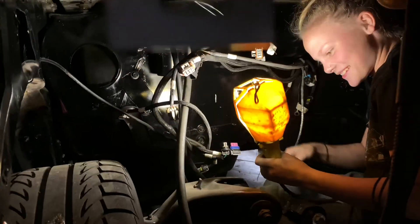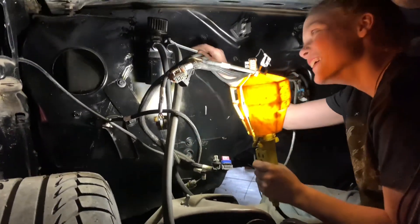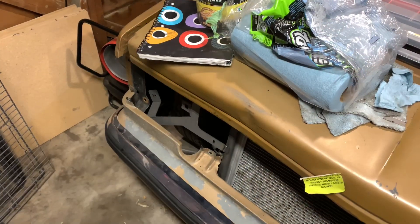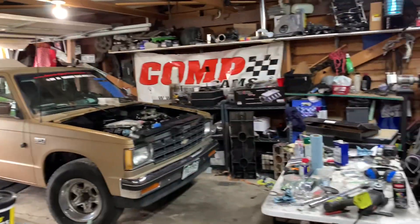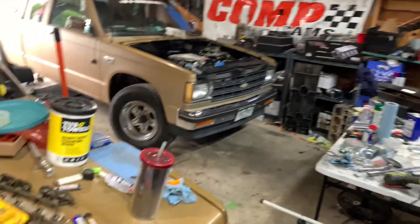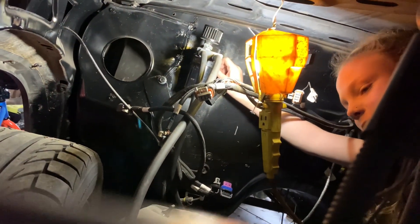While Gracie is still in there working away, I'm searching our wrecked shop for the serpentine belt. I had to laugh about it a little — I ended up finding exactly what we need, though it was quite the hunt through the chaos. All right, put that back together please — love you.